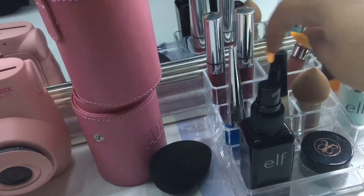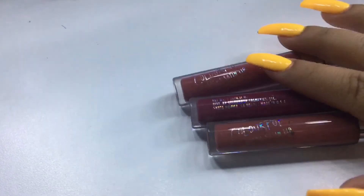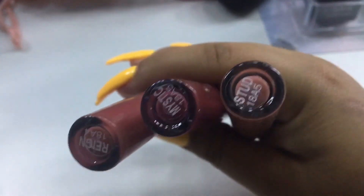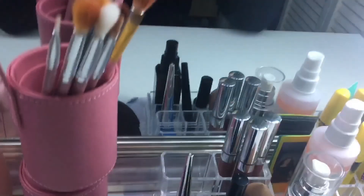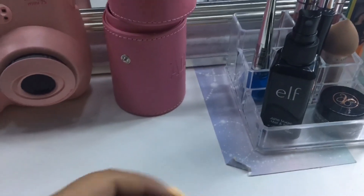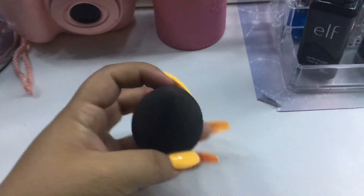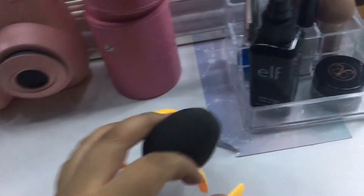I have three ColourPop liquid lipsticks — Stud, Mystic, and Rain. These are the best. I also have my black Beauty Blender. Over here I have my FX mini camera and a fun mirror I got from Burlington — my boyfriend picked it out for me. It's the Be No Vanity Mirror from Burlington; it has bulb holders and everything.